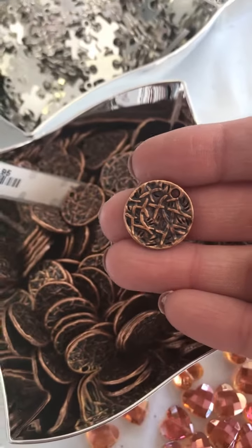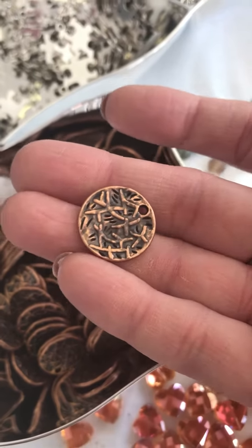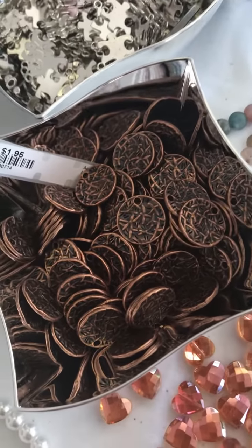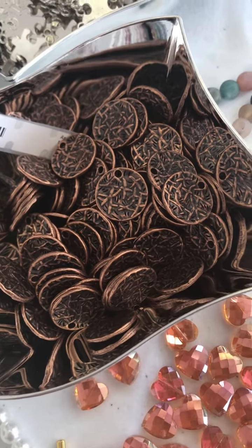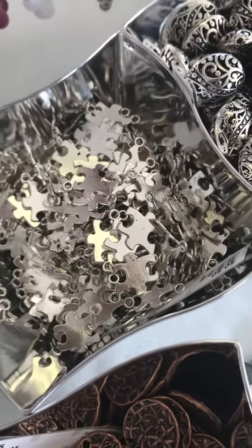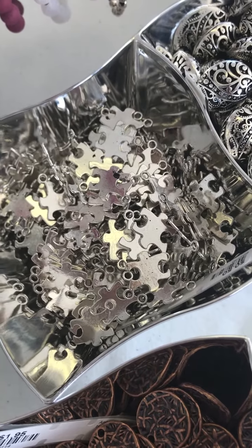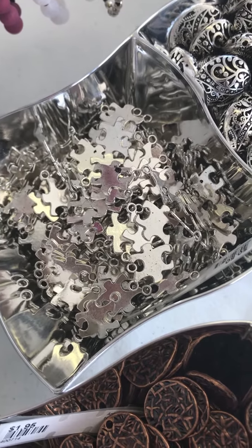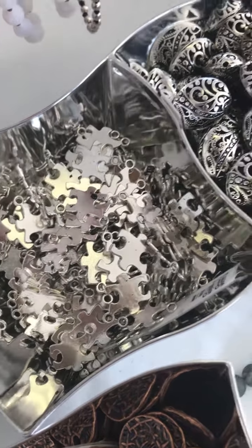These are really awesome little coins, probably about the size of a nickel. They're double-sided with a nature pattern embossed on them — very textured. We haven't decided what we're going to do with these yet, so if you have any ideas let us know because they're really awesome and I can't wait to make something with them. Also, several different charms — these little puzzle pieces are really good if you've got anybody doing friendship bracelets or friendship necklaces for Christmas presents, or for autism awareness, like a 'you're the missing piece of my heart' kind of thing. Very cute.